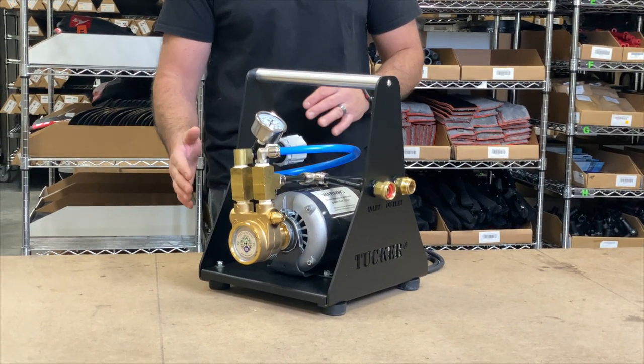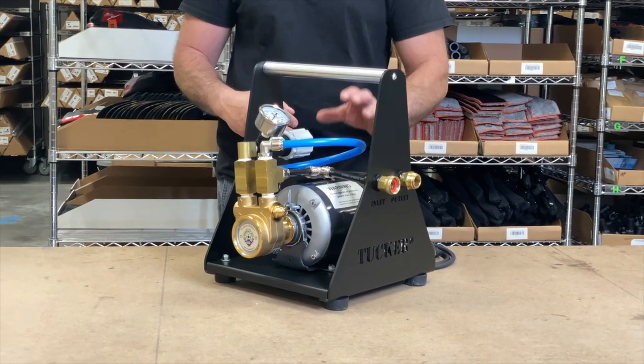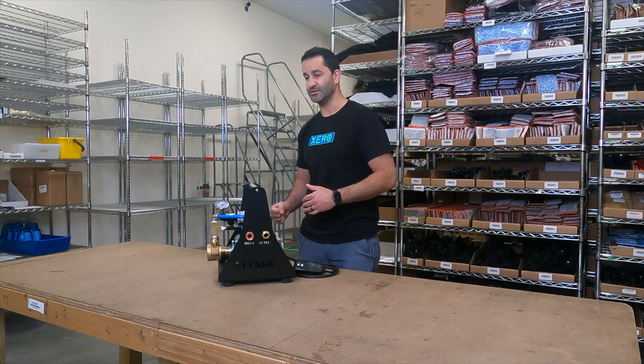Easy to change and fix parts if you ever need to. If just the motor ever dies, you can replace the motor. If the pump ever burns out, you can replace the pump. But this is an extremely long-lasting, very well-built system.